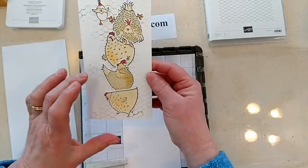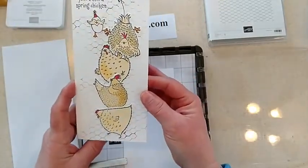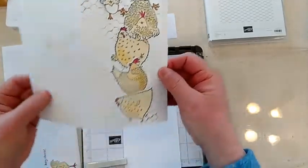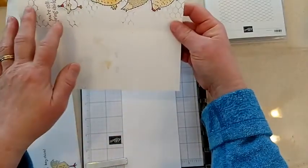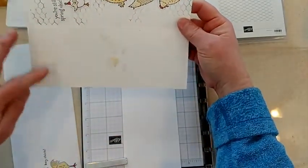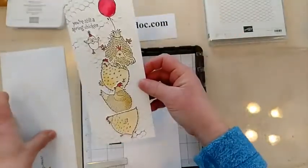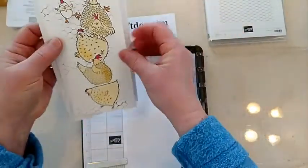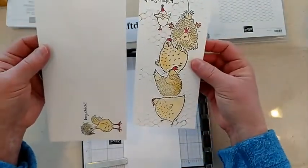This is a slimline card, so the dimensions — let's see if I can remember. It's eight and a half this way, so your piece of card is stacked like this, and then seven inches this way, and then you score it at three and a half. So it's just a nice handy measurement, and then it fits great in a legal size envelope.